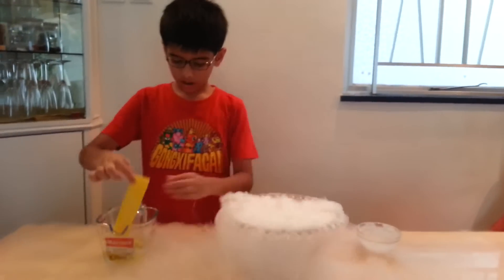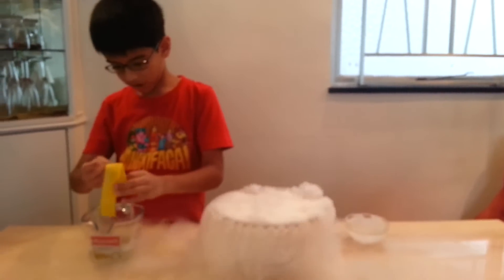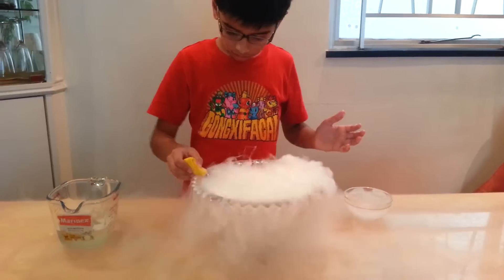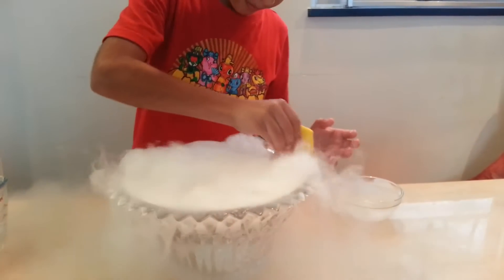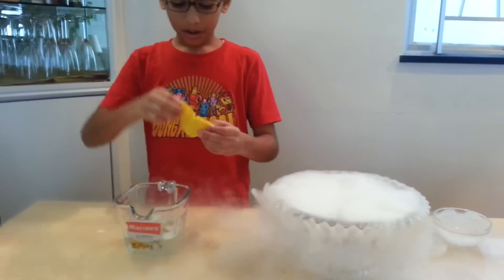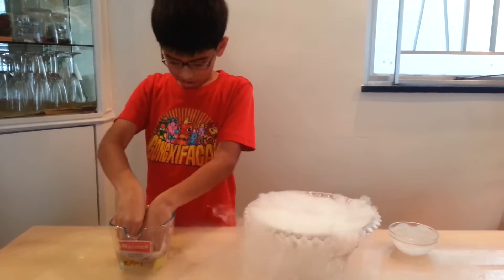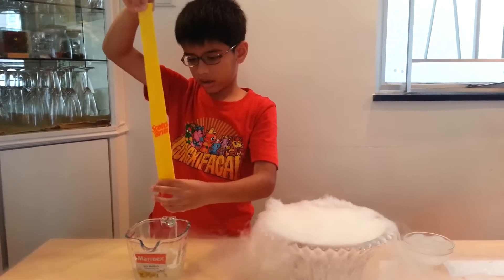Then I take the cloth and I fold it to make it really small. And then I squeeze everything and then I wipe the soap around the edge of the bowl to make it slippery. Then I straighten the cloth out to make it like a snake or something — straight — and then I dip it in and take out some of the solution.